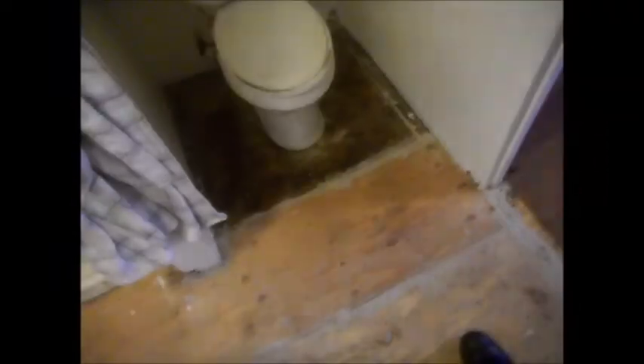I'll probably use a little drywall putty here. Those big gaps back there should really be filled in. But I'm just going to lay the flooring and leave it at that. These edges are pretty bad — not very smooth at all.